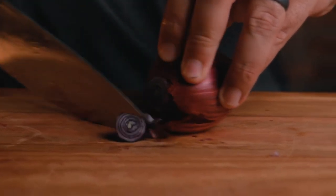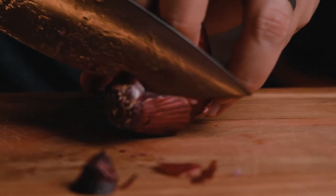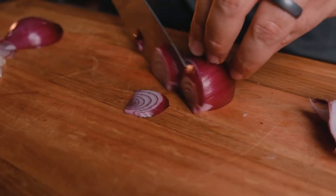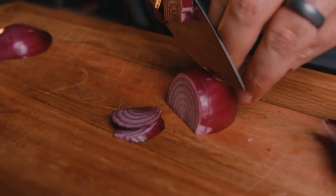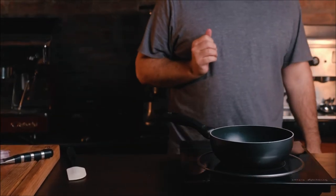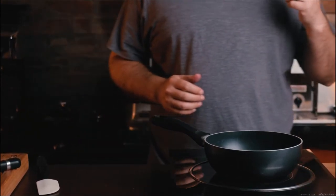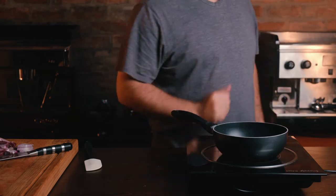Slice the onions trying to get thicker slices so it holds a little bit of its integrity when pickling. If you prefer half onions, chop it down the middle and guide with your middle finger, tucking your thumb behind and moving along as you chop. Place the onions to the side. For the quick pickle brine: 200 milliliters of water, 200 milliliters of apple cider vinegar, 45 grams of sugar, and 15 grams of salt. Once it's brought to a boil, add your onions and remove from heat — pickle done.